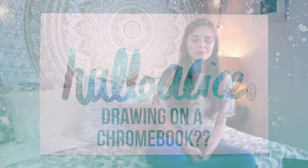Hey guys and welcome to my channel. My name is Alice. I go by HelloAlice here on YouTube and I make art videos. For the video today, I am super excited to be partnering with Chromebooks — they are sponsoring this video.